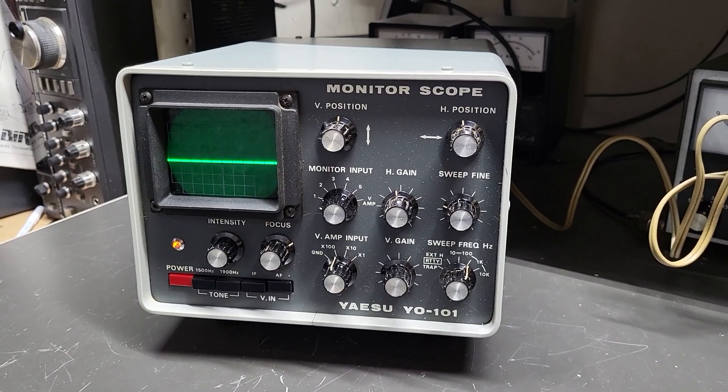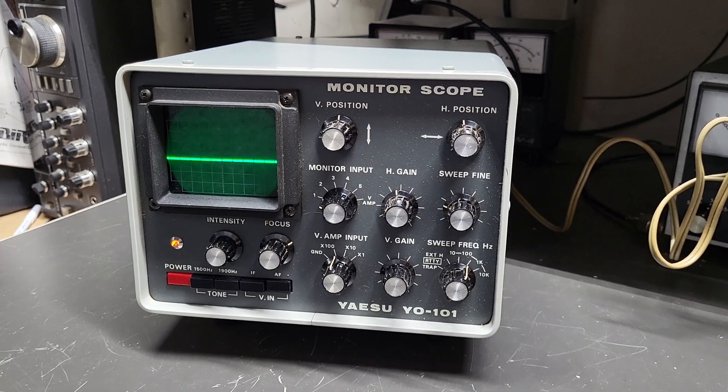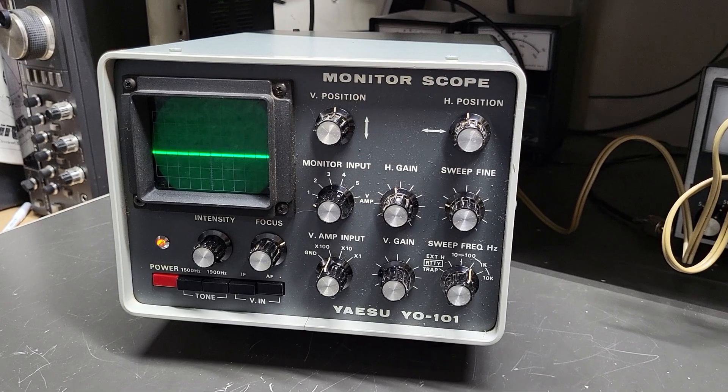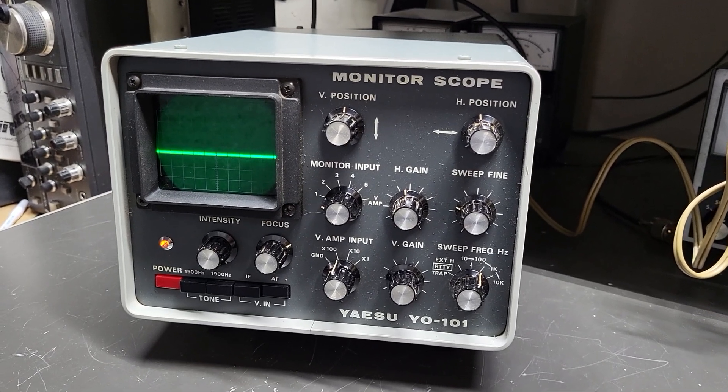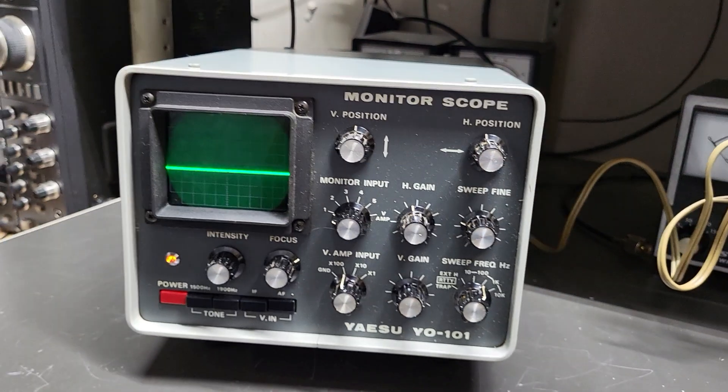Here we have a very nice example of the Yaesu YO-101. This is the monitor scope that works with the Yaesu line of 101 transceivers, and this one is in very nice looking and appears to be good working condition.